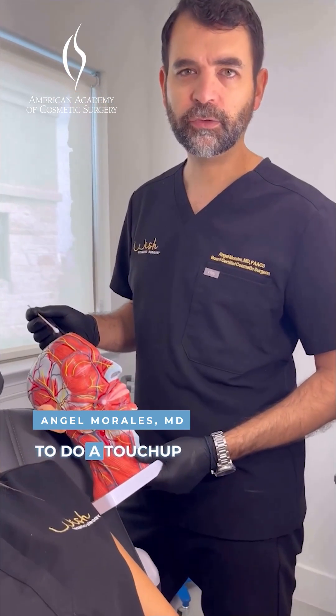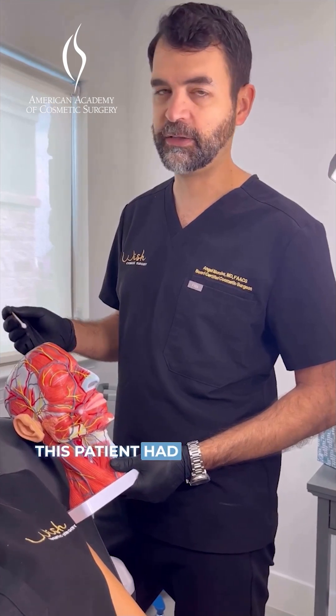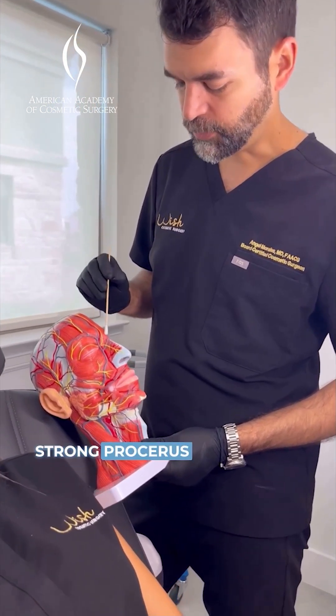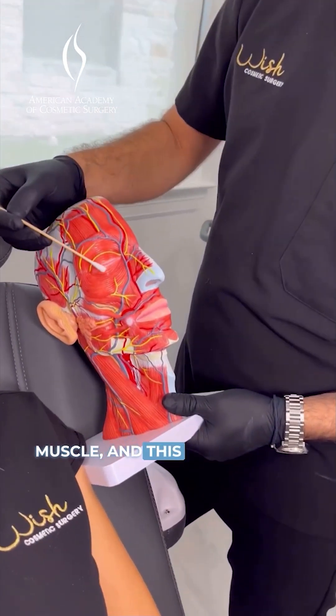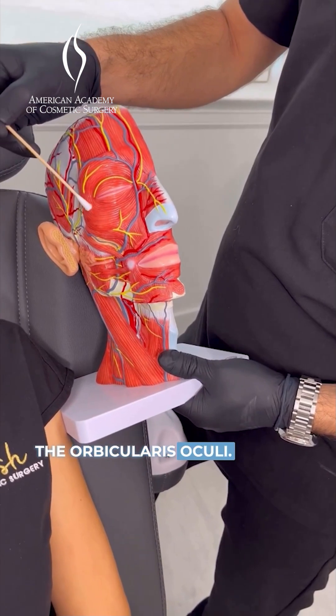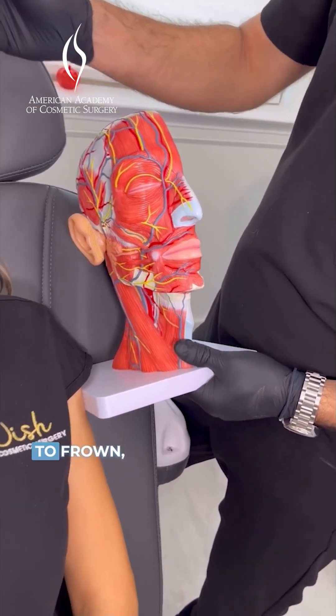We're going to do a touch-up for a neurotoxin injection. This patient had neurotoxin previously. She has a very strong orbicularis oculi muscle — the muscle around the eye — and you can see how low this goes. When we ask the patient to frown, she still has movement here.